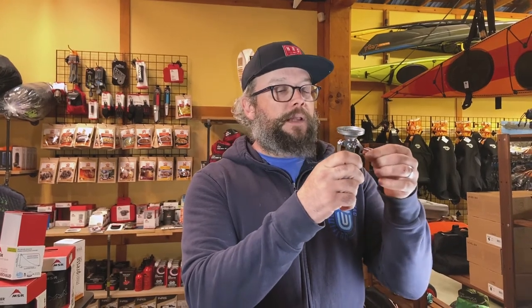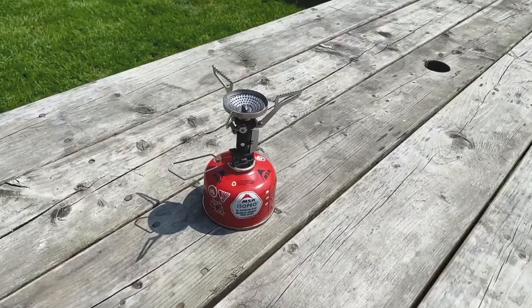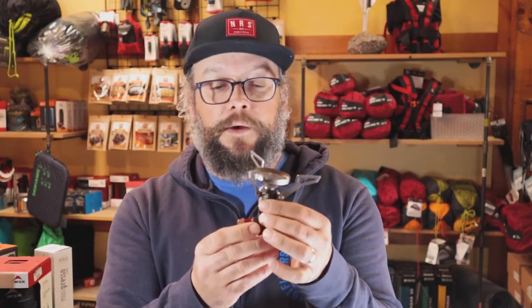So you might think, man, that thing's really small — how do I get a pot on there? Well, it's fully collapsible. We just open all the wings up like that, and that's going to support a two-liter pot fairly safely. Anything bigger than that, you're probably going to want to go with a bigger stove because you're cooking for a bigger group anyway.